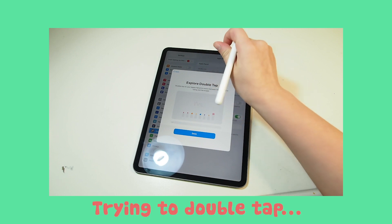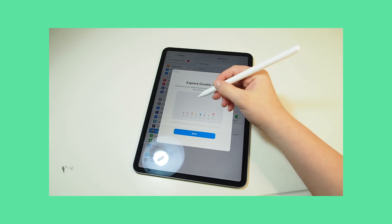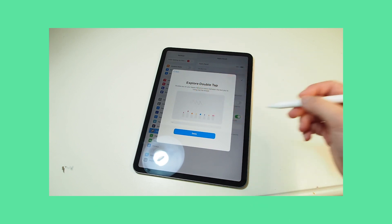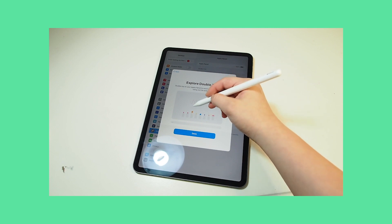Here she's trying to set up the double tap function, or just setting up the pencil in general — I'm not really sure what she's doing. I'm reading what's on the screen.